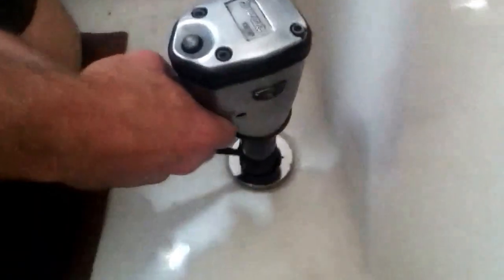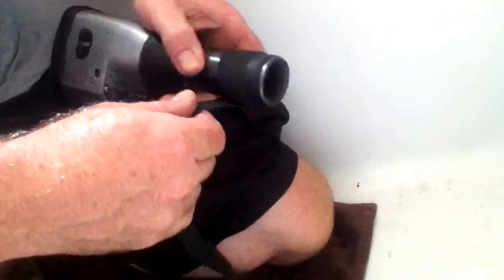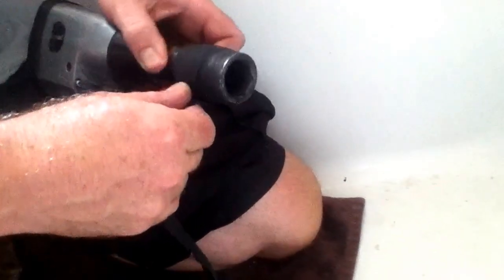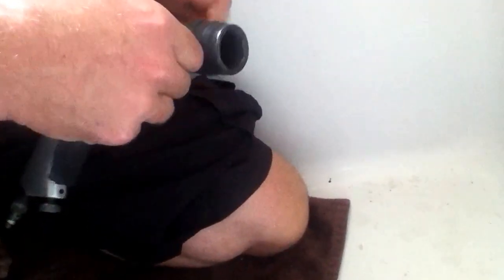The simplest way is to get force and impact. Use an impact gun and a socket — find a socket that just barely fits inside. Use some black hockey tape like I've done here. Hockey tape is great because it's cloth and it will bind, and you taper it when you put it on.